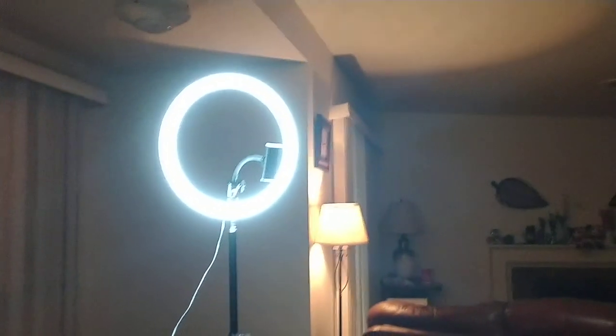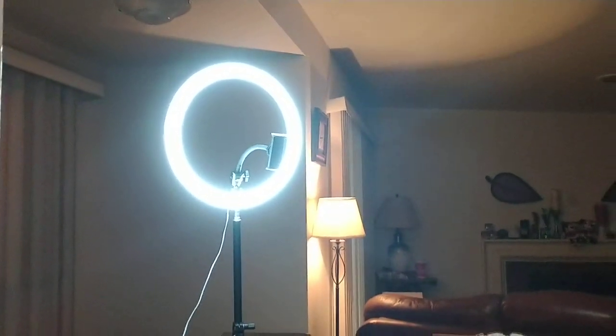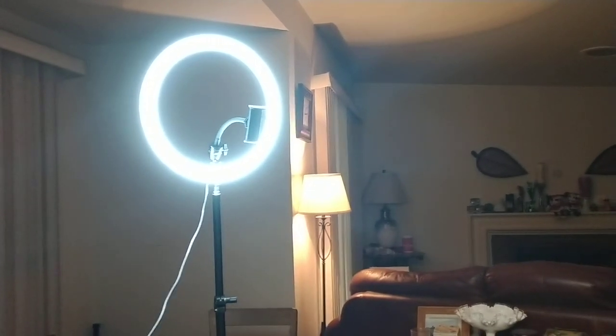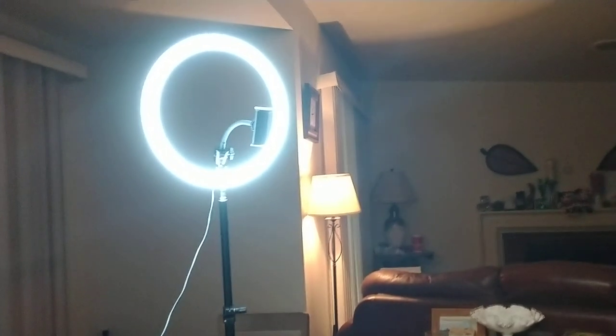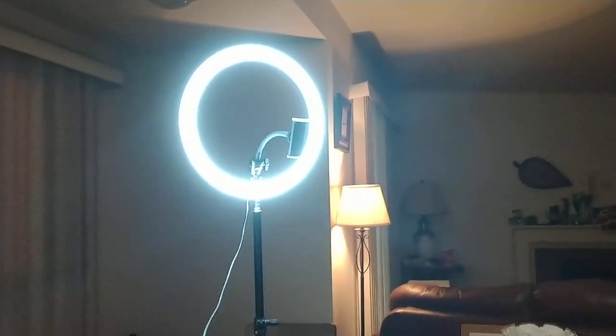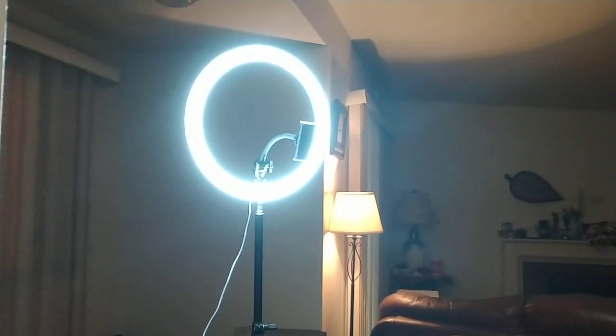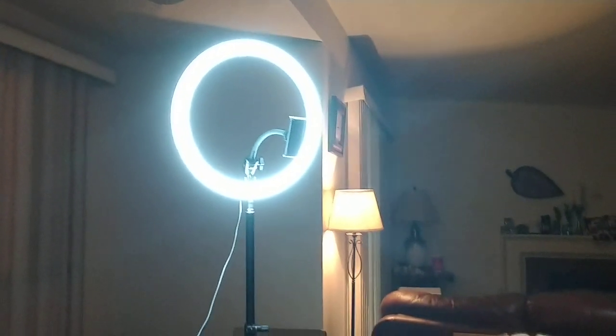Hey everybody, so I want to just review this amazing light that I got. I bought it on Walmart during Prime Days, actually, when they were competing against Amazon.